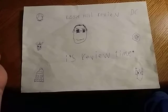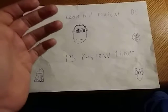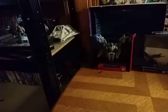Hey, what's up YouTube land? Eddie Hill, and it's time for another Eddie Hill review. It's review time, people! And today, we'll be reviewing Revenge of the Fallen Studio Series Soundwave.